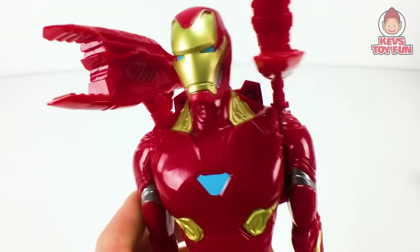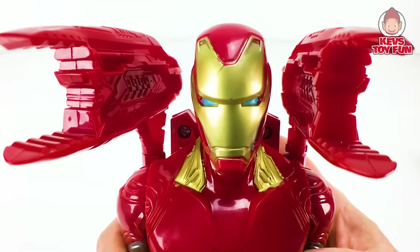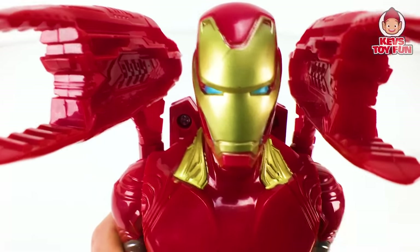Here are the sounds and phrases from the Avengers Infinity War Titan Hero Series Titan Hero Power Facts Iron Man: 'I am Iron Man.' 'Avengers, assemble.' 'Friday, full power.' 'I am Iron Man.'